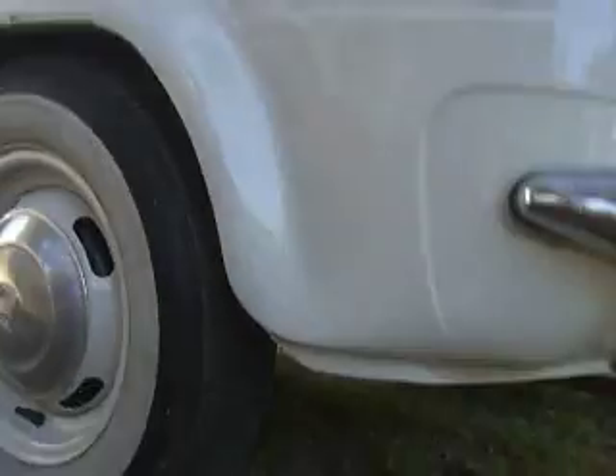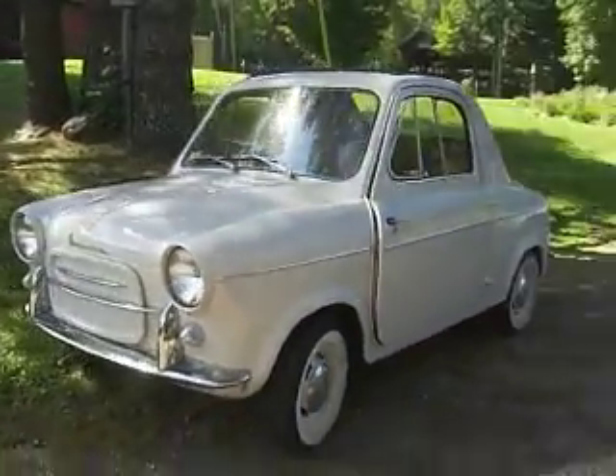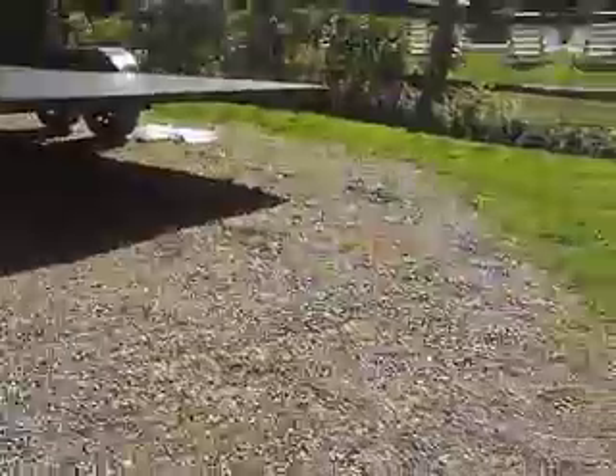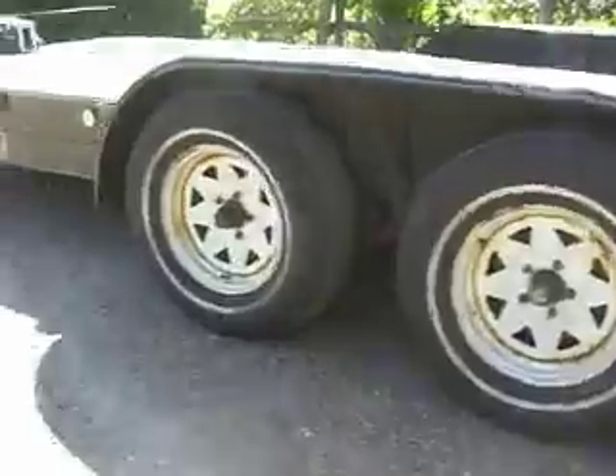Engine somewhere back here — some little half a cylinder. Swing arms. Gotta love your swing arms. Vespa — they don't just make scooters. I think the trailer weighs about ten times more than the cars.